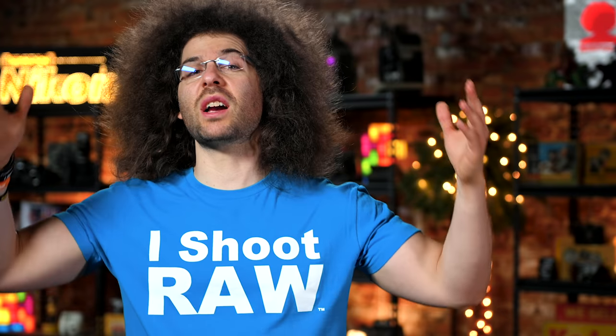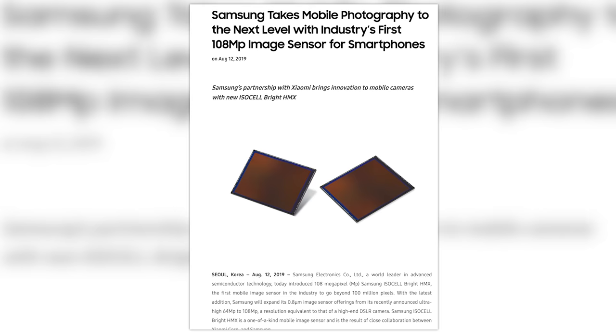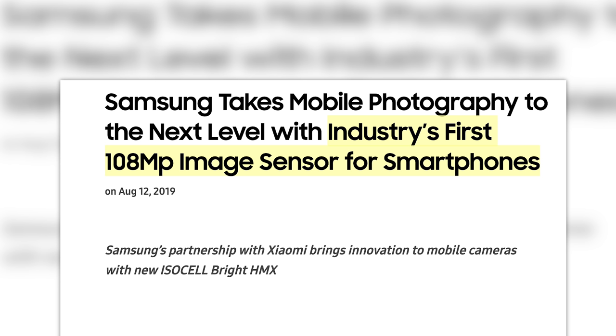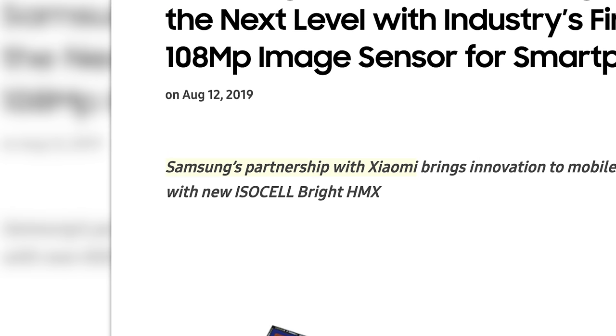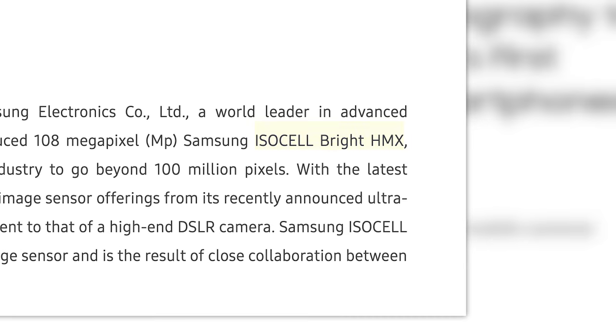First up, Samsung has done it — they've unveiled the world's first 108-megapixel smartphone sensor. Samsung has teamed up with Xiaomi and created the Samsung ISOCELL Bright HMX.